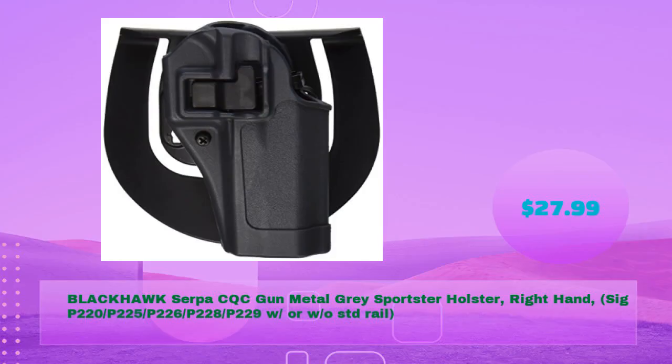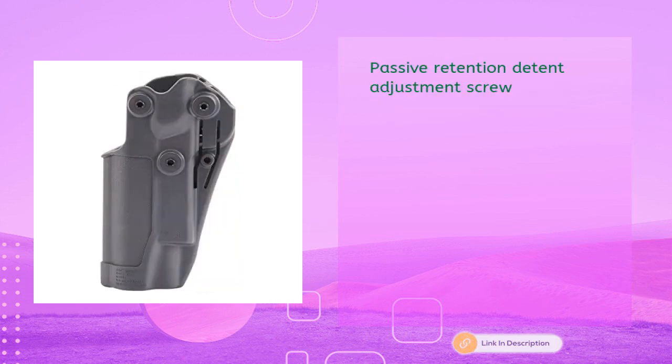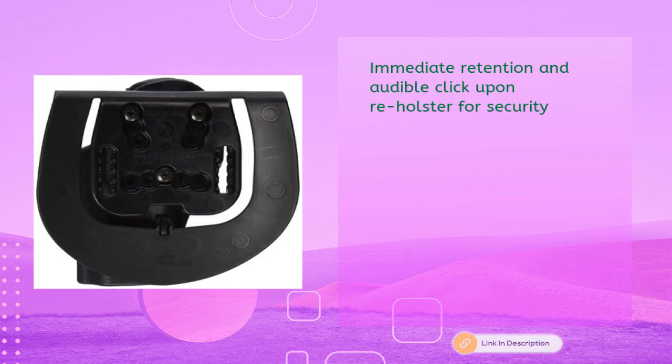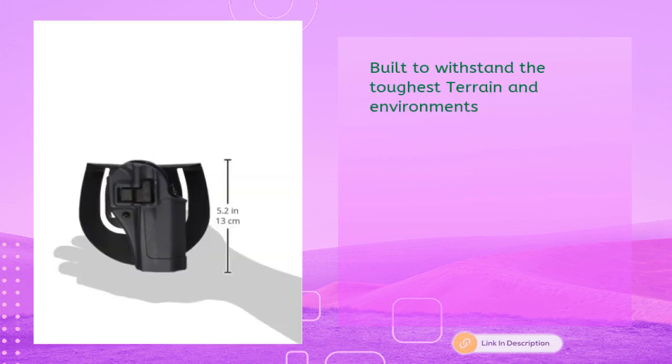Blackhawk Serpa CQC gun metal gray sportster holster, right hand, for Sig P220, P225, P226, P228, P229 with or without rail — for just $27.99. Features passive retention detent adjustment screw, immediate retention, and audible click upon reholster for security. Includes paddle platform only, built to withstand the toughest terrain and environments.